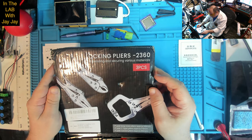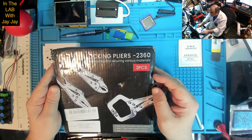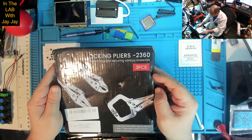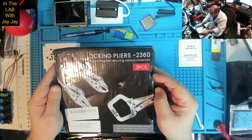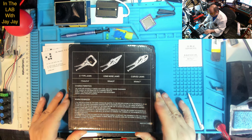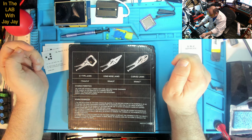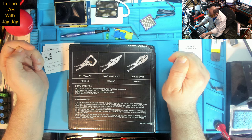Now these look pretty cool. Locking pliers for bending and securing various materials — three pieces: one pair long nose pliers, one pair C-type pliers, one pair curved pliers. The jaws are integrally forged with steel and have good toughness, steel handle, no deformation of clamping objects, screw type adjustment, no freezy size adjustment, zigzag saws, strong clamping.